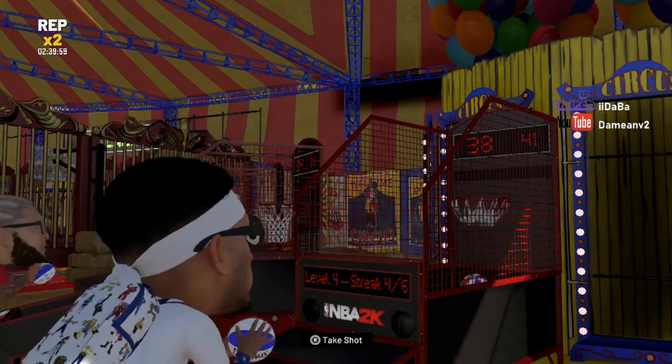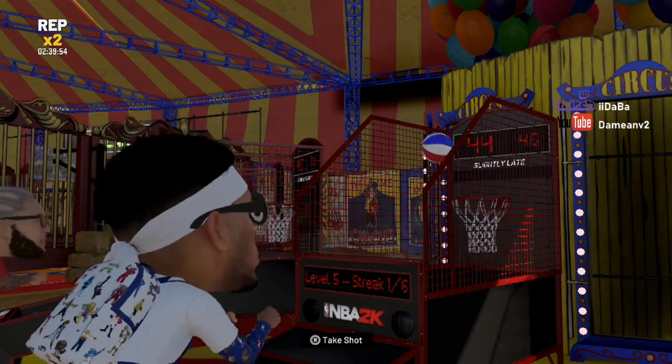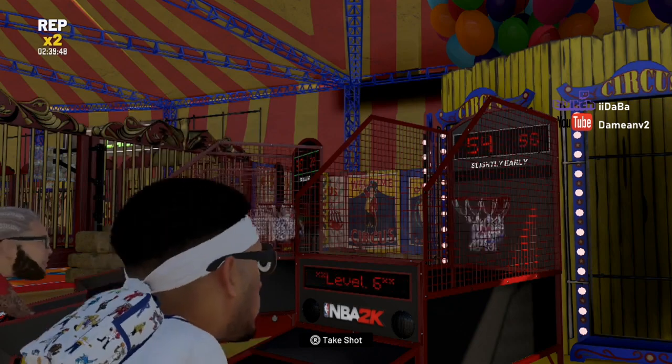Again, you're going to have to do this three times. You need 150 points three times to beat the mini basketball section of this challenge. As you guys can see, I'm on level six now.